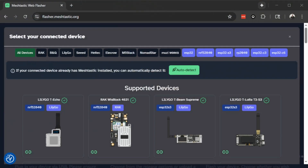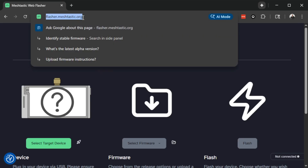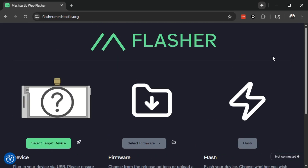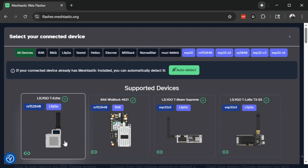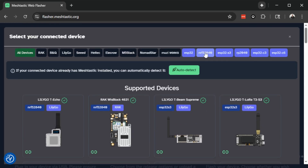First let me show you a list of devices that this is compatible with. I'm on the flasher.meshtastic.org website. This is how you would typically flash your MeshTastic device if you were connecting it directly to your computer. We're not going to be using that today — I just want to show you this device list because it has a nice illustration of all compatible MeshTastic devices.